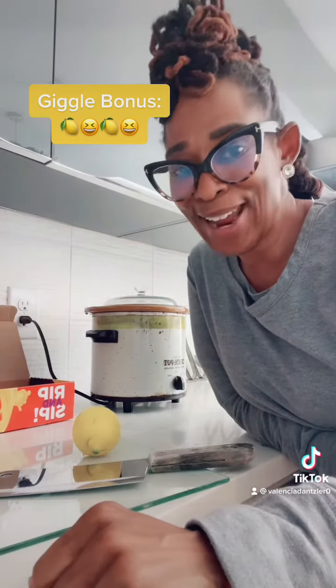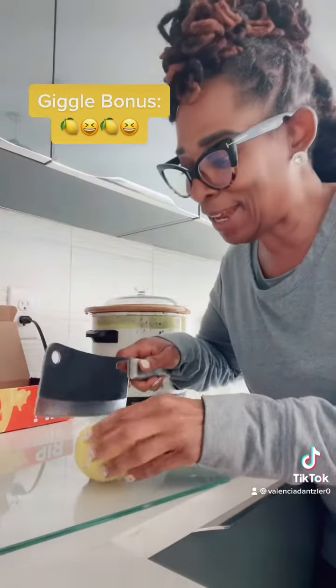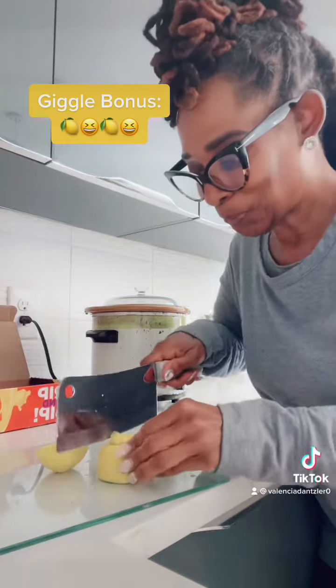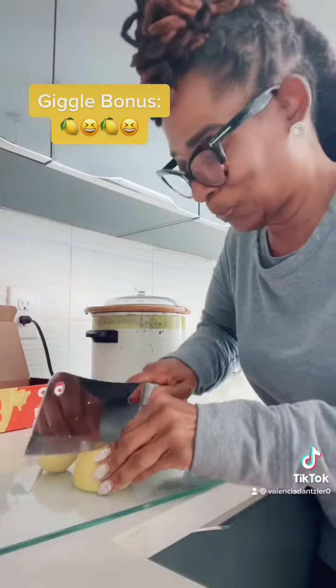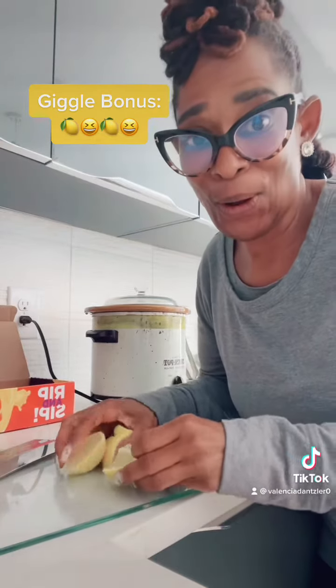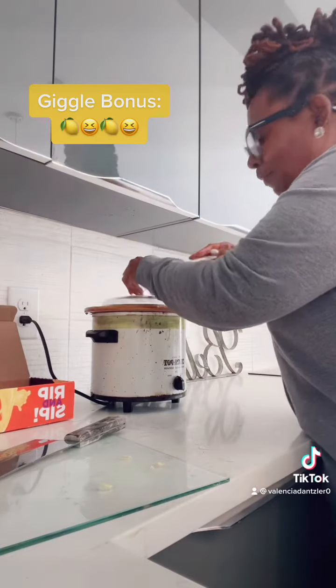And just for extra giggles, I like to add lemon. Then I wait.